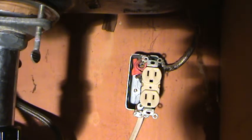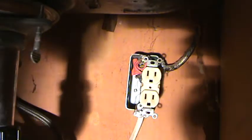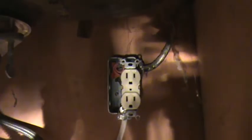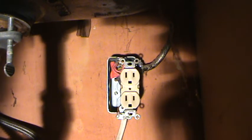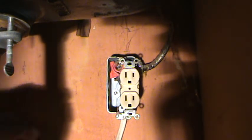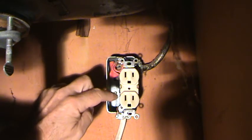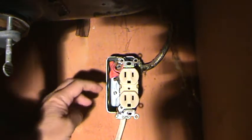There are two wires - one coming up from the bottom and another going out the top. That wire going out the top goes up to the light switch, which is actually a garbage disposal switch, not a light switch for a light. The side with the long slot is the neutral side, which is the white wire. Black wires get hooked up on the other side.